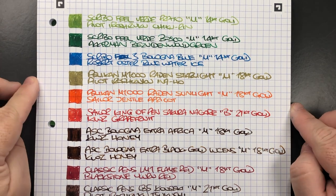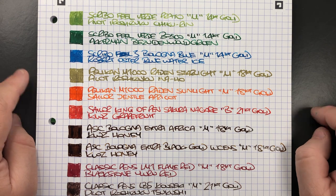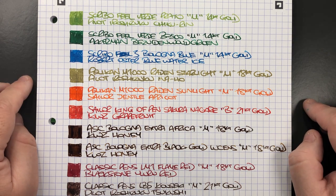So there you have it — that's my currently inked pens for this week. Thanks for watching, please like, comment and subscribe, and I'll see you on the next pen video. Bye bye!